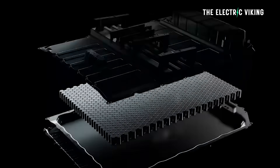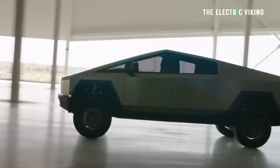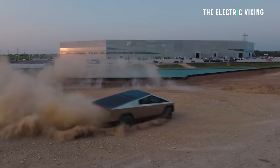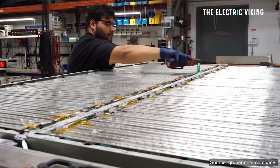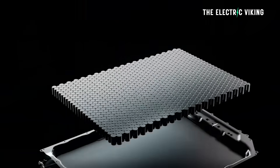Tesla is replacing battery packs in the Cybertruck — entire packs. So many owners have had to go back to Tesla and have their entire battery pack replaced. There is a reason for this, and it's kind of interesting. Here's what Tesla is doing and why they are having to replace the entire battery pack.